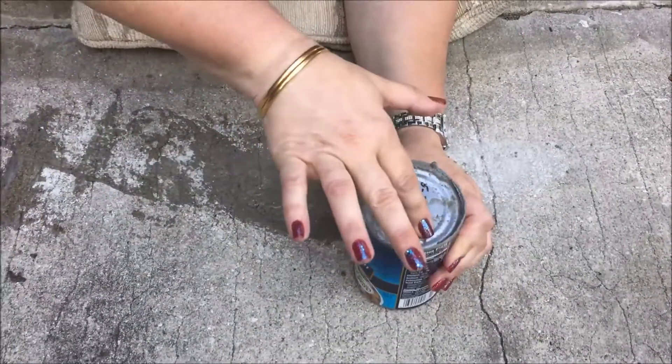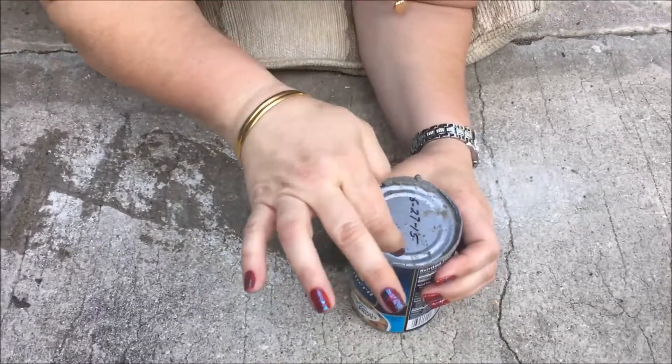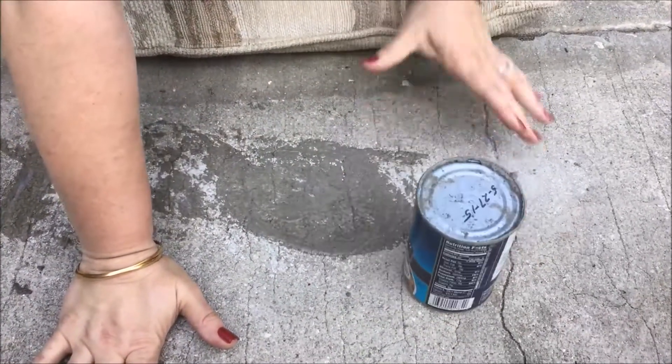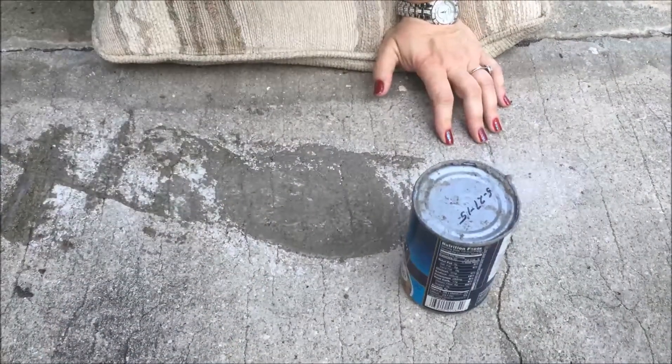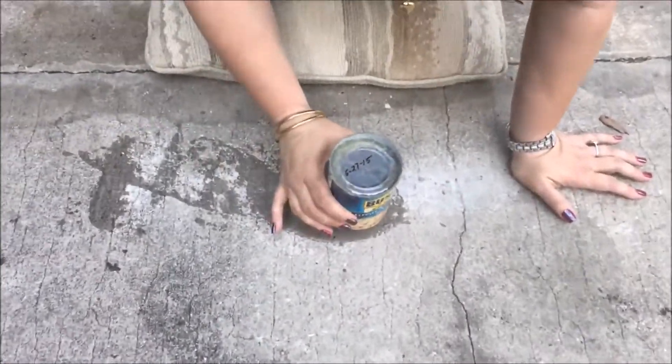Now how do you open it up? Does it have concrete in the beans? I don't think so. All right, so can I revise this? You need three objects: you need a pillow, you need a can, and you need a freaking knife. Look at that — it's open, guys.